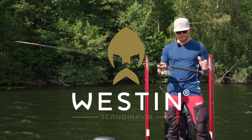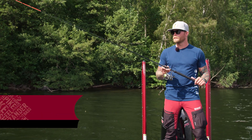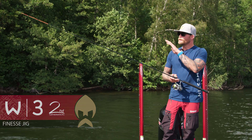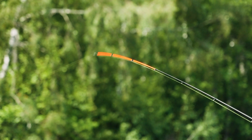If you like traditional style jig fishing, then the V3 second generation Finesse Jig is definitely something for you. These rods are designed for upward motion jig fishing with a very high-vis, super sensitive tip, so you will detect every little nibble and every little bite.